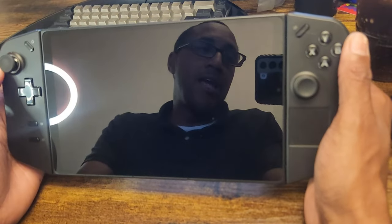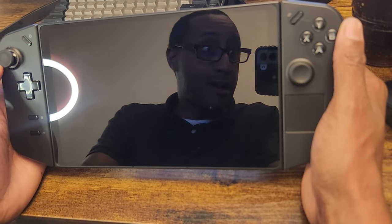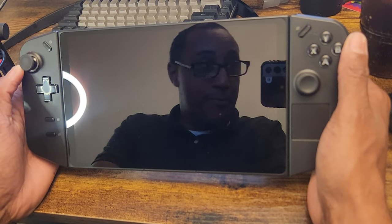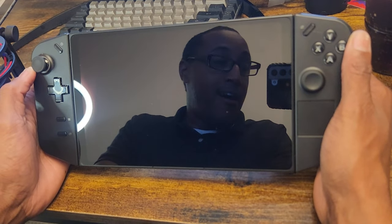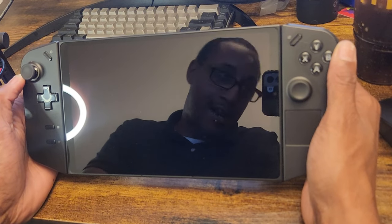I'm going to take my behind to bed after this because I gotta work in the morning — I ain't a full-time YouTuber. But keep smashing that like button and subscribing, and one day I can make enough money off YouTube to take my fiancée somewhere nice.